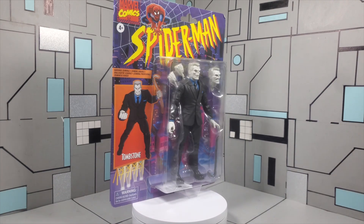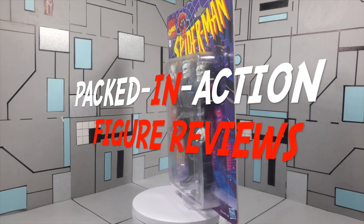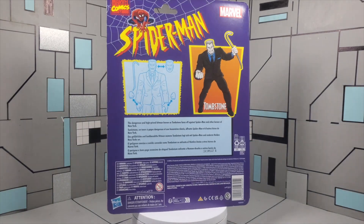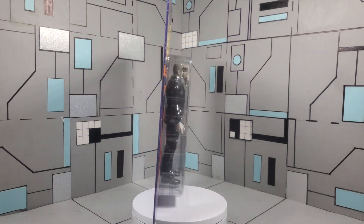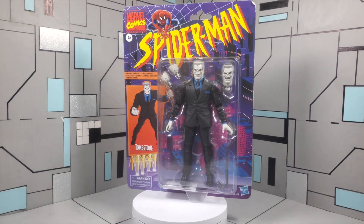Yo, what's going on guys? This is Mr. Action back at you with another episode of Packed In Action Figure Reviews, where we give you that action that's packed in. On today's episode we are going to be taking a look at the Marvel Legends Spider-Man retro carded Tombstone, and I'm super excited to be going over this figure with you guys today.